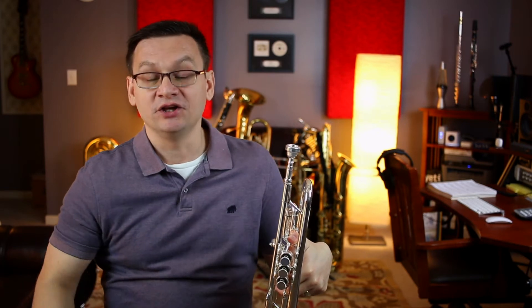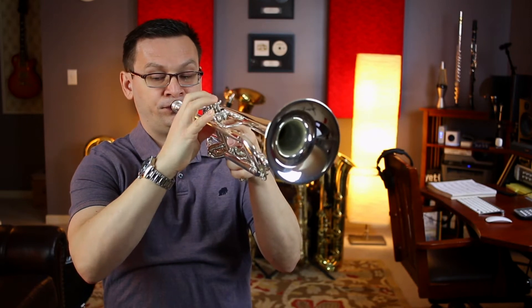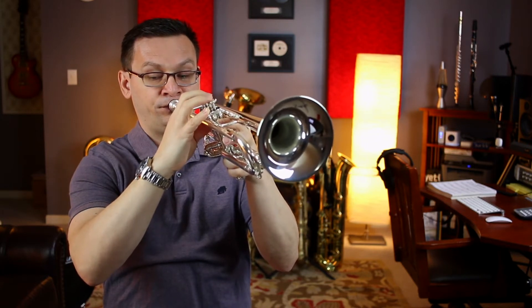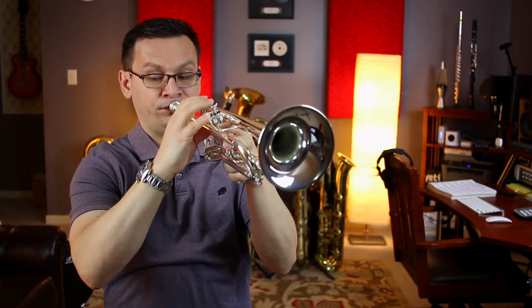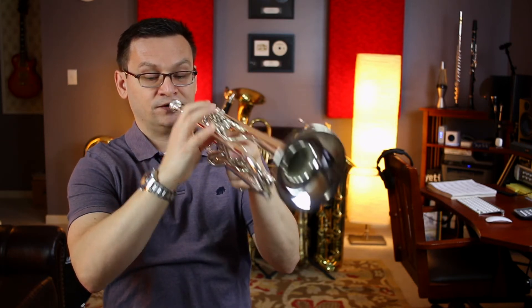Now I'll play part B. You can join me, or you can play part A this time and we'll have a duet. Make sure that you play your low B-flat, second valve. At the end, pick a note — play the divisi, the top note or the bottom. [Part B performance] Did you guess which note I played? I played the bottom note.